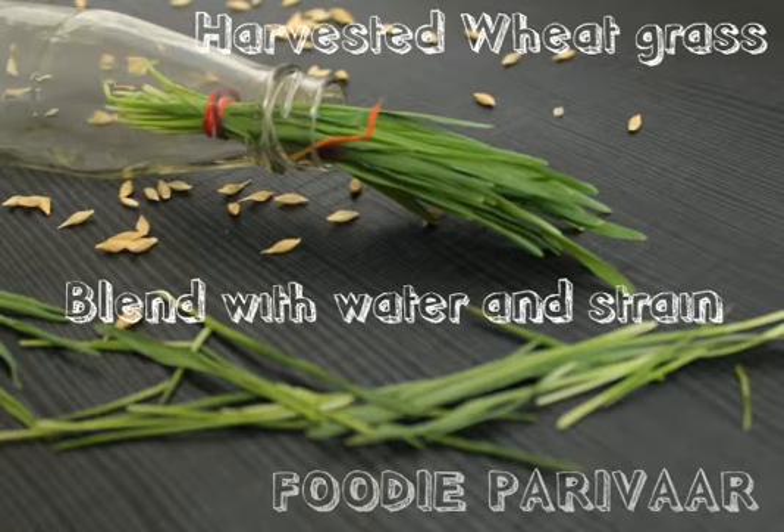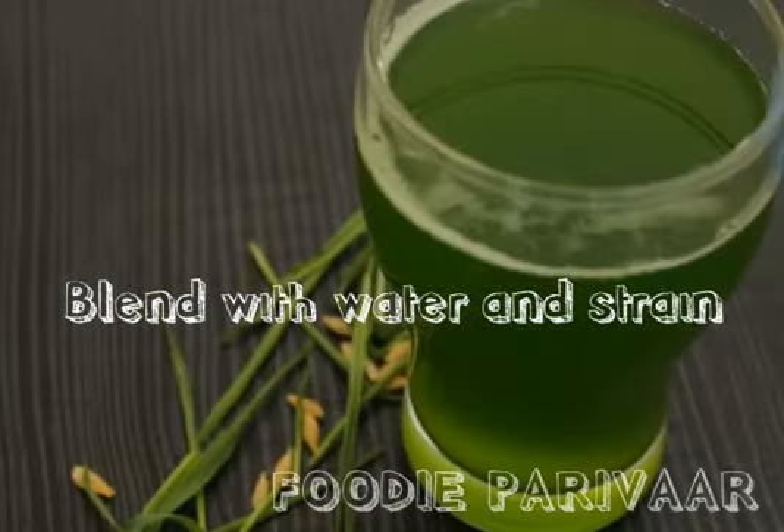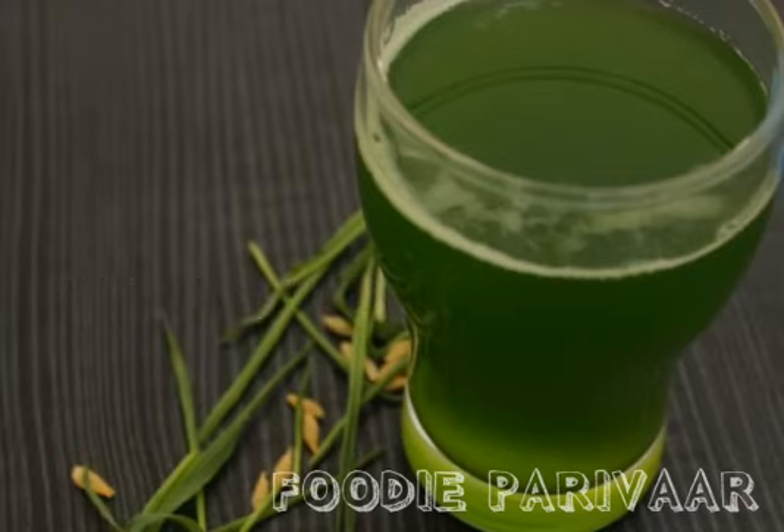So how do you make wheatgrass juice? Blend the wheatgrass with a cup of water and then strain it. Your wheatgrass juice is now ready.